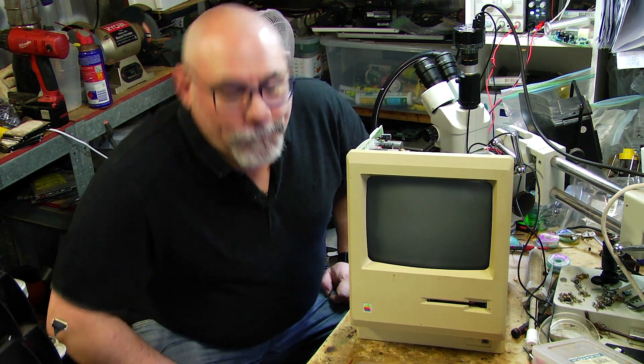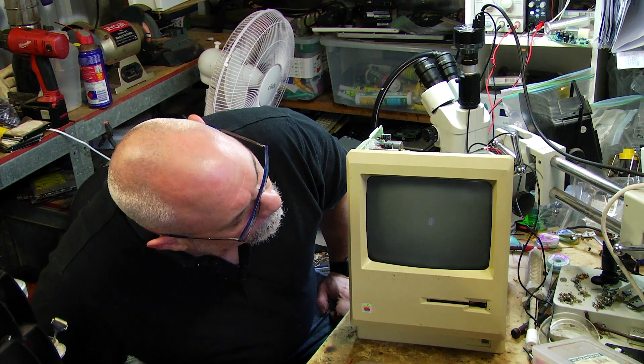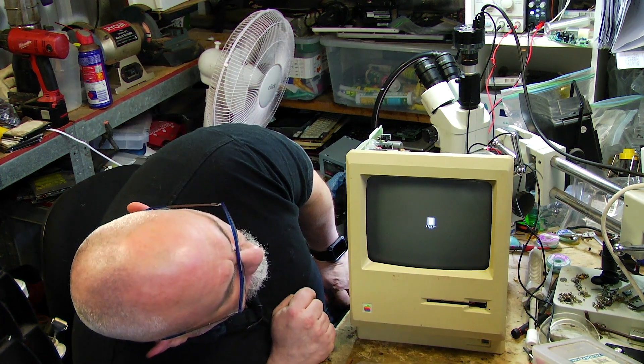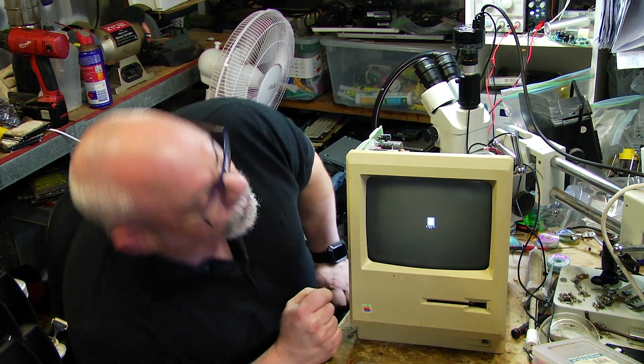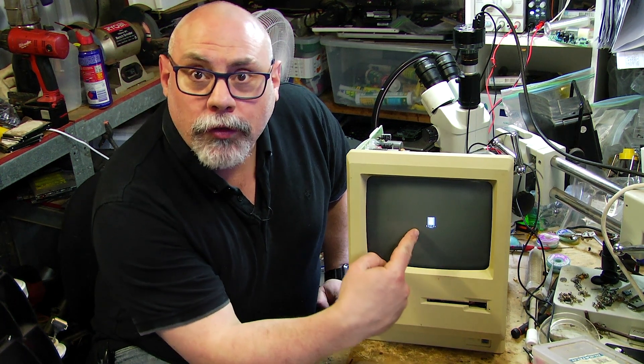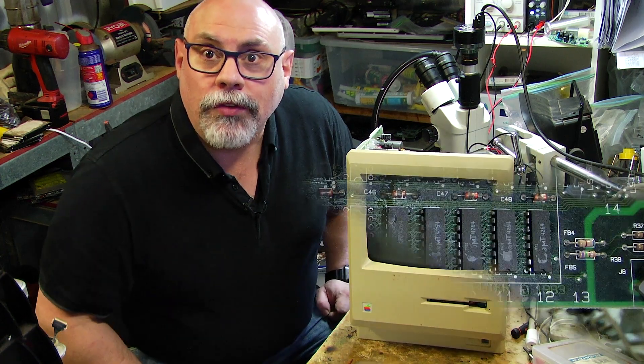We've got our beep. Yep, we've got the same issue here and the same code. So the next thing I have to do is take those two faulty RAM chips off the board and replace them with new ones.